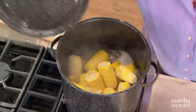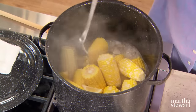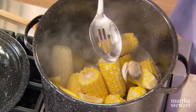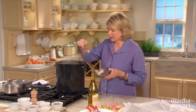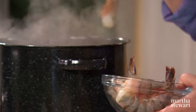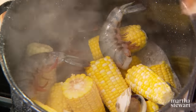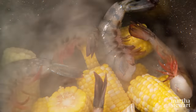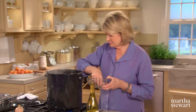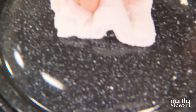Now, when the clams start to open — and I see a few opening, you can see down here — it's opening plump and nice. Add your shrimp: one pound of extra large jumbo shrimp with the shells intact. Put these right into the steaming pot. Cover again, a couple minutes more, and then your clam bake is done.